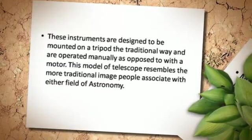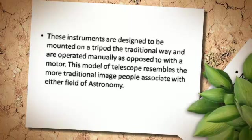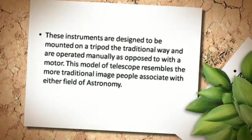These instruments are designed to be mounted on a tripod the traditional way, and are operated manually as opposed to with a motor. This model of telescope resembles the more traditional image people associate with either field of astronomy.